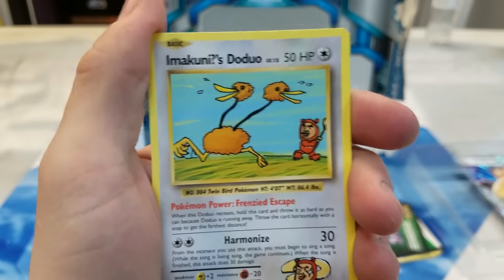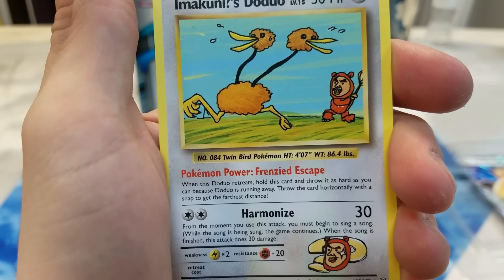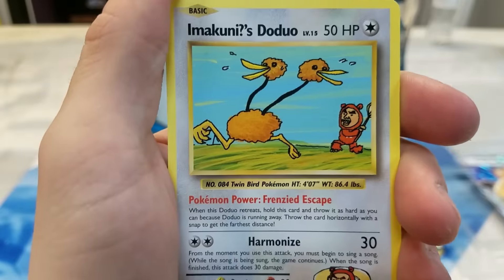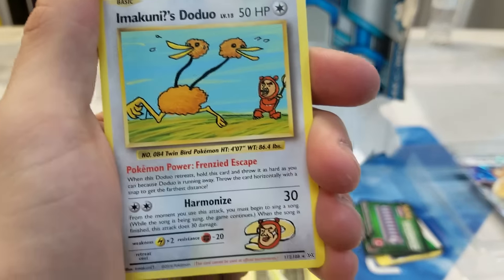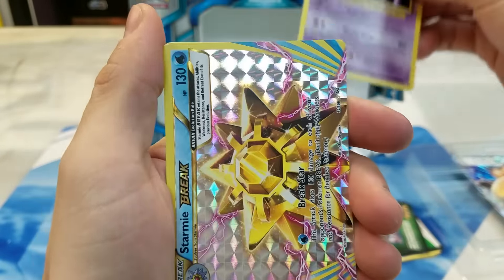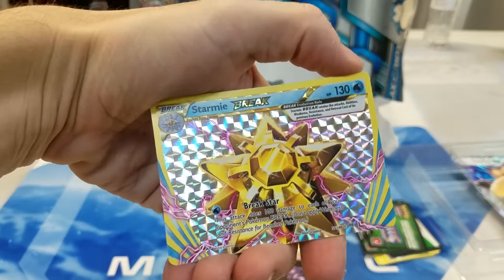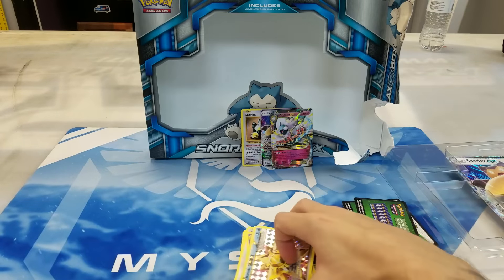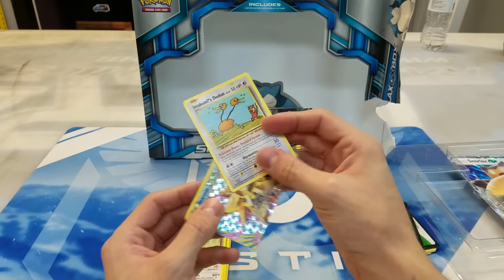And it has the attack Harmonize for a Double Colorless — it does 30 damage. From the moment you use this attack you must begin to sing a song, and while the song is being sung the game continues, and when the song is finished this attack does 30 damage. So absolutely hilarious to play with. I don't think you can use this on PTCGO, and it even has text saying you can't use it in tournaments. But I'd imagine this would be hilarious to play in some practice games for fun. So we have a Haunter, and we have a BREAK at least — a Starmie BREAK. Not my favorite from the set, but hey, I wanted something to close the box out on a good note. So Starmie BREAK and a rare Raticate, which actually isn't a bad card either. Out of that last pack we actually did okay — we got a Starmie BREAK and also got the Imakuni's Doduo, which is not a playable card or anything, but it is kind of hard to pull.